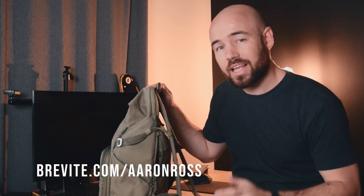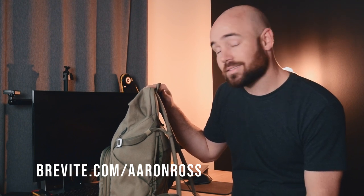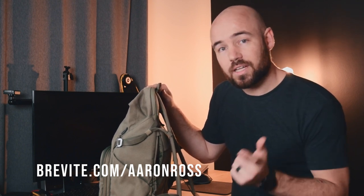So if you're interested in this bag, as I go through packing it up and showing you how much can actually fit in here, go ahead and check out brevity.com/AaronRoss to pick up your own bag. Thank you to Brevity for sending this out — definitely appreciate it. But now let's actually pack this thing up and show you what camera gear I'm bringing.